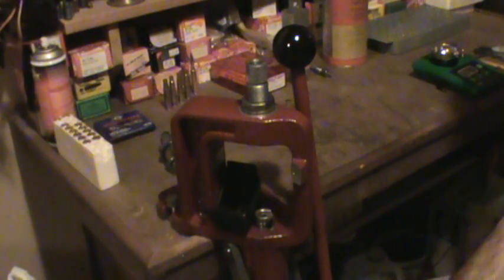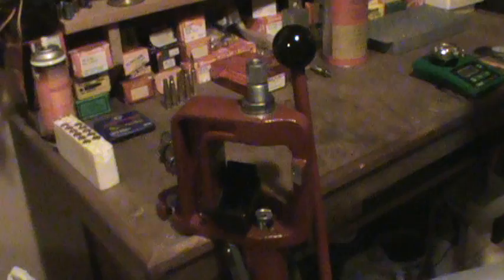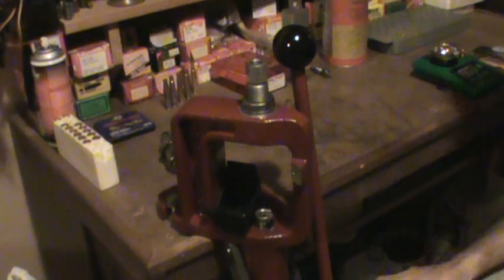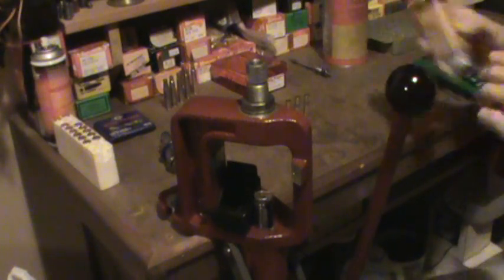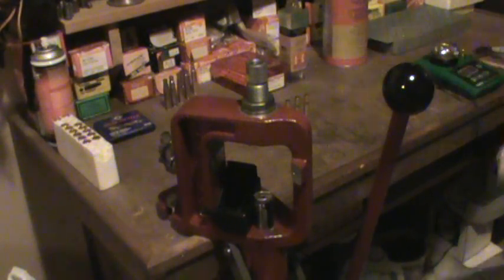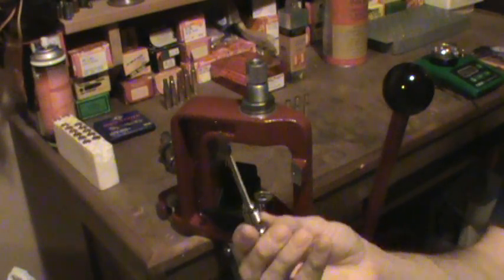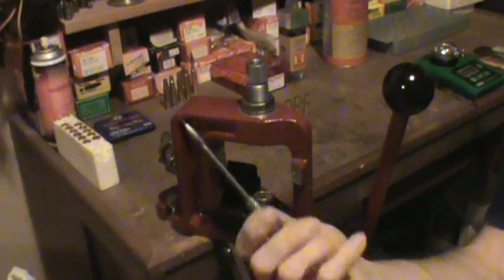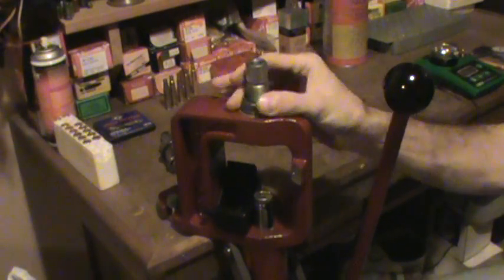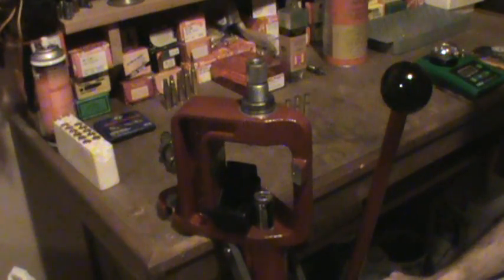First off you're going to need some brand new 30-30 cases. You can use Remington or Winchester or whatever — doesn't really matter. I use Winchester. You're going to need a 7mm short neck size die. You can get those from Midway. You're not going to need your expander ball and decapping unit — you can just take that right out of the die. We already have the die in right now, so let's run some of these cases through. I'm going to show you the first step.